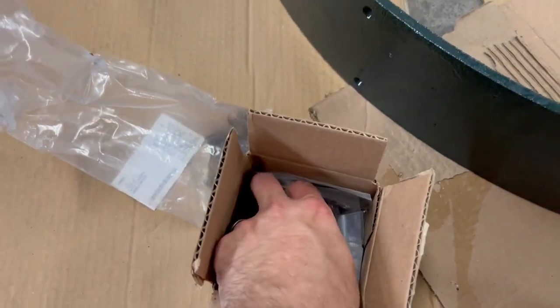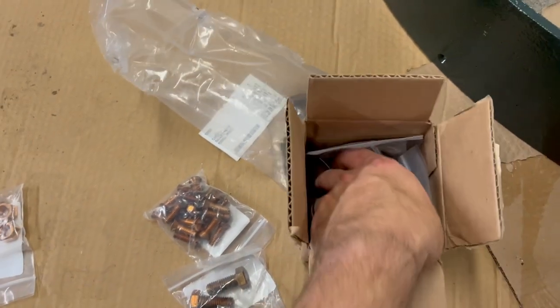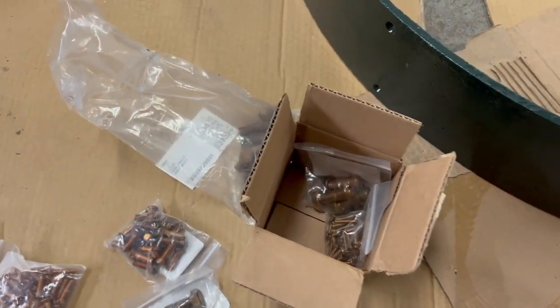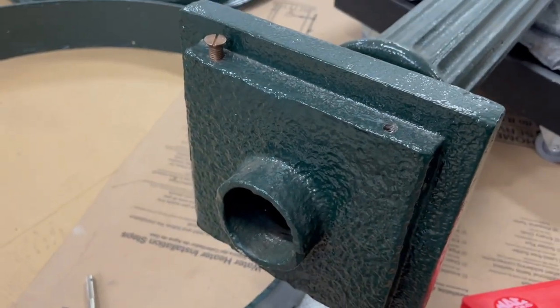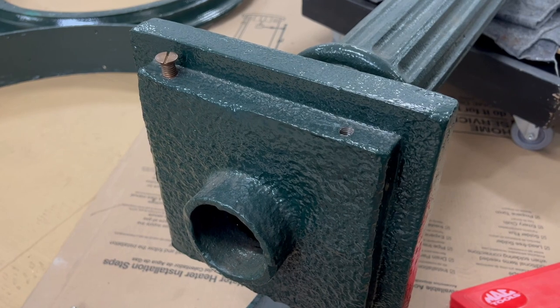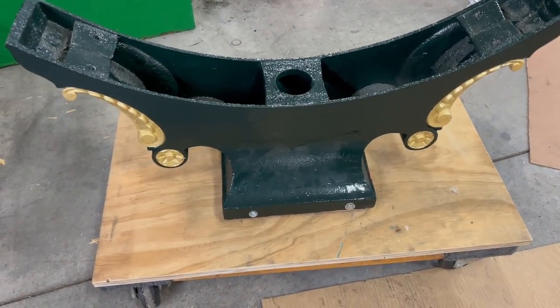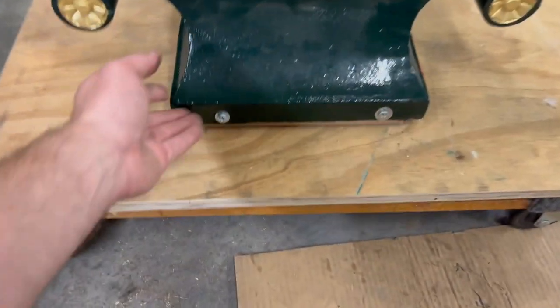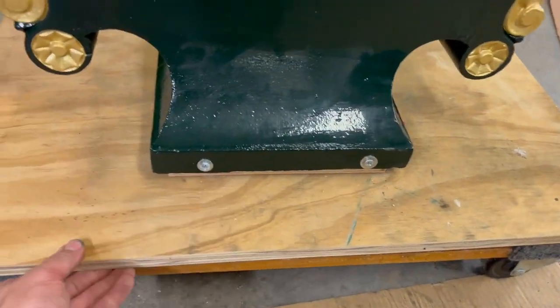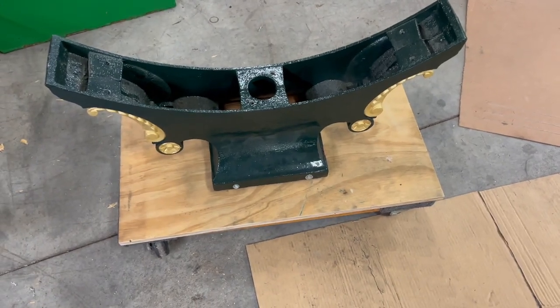Courtesy of Bolt Depot, I have a whole set of silicon bronze fasteners for the clock. The near-term goal is to assemble the head so that when the crane comes it can be set on the column in one piece. To start assembling the head, we built a base that allows us to bolt the saddle to a work platform we can roll, because the combined weight will be four or five hundred pounds.